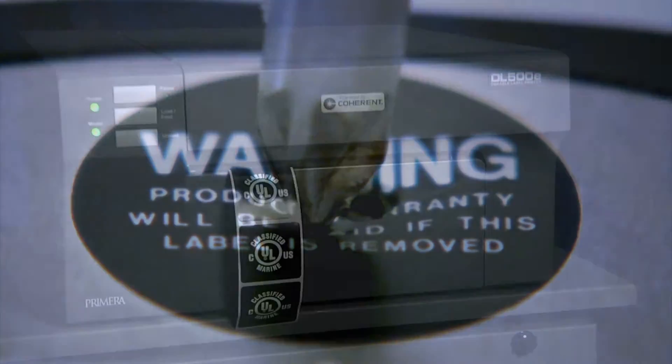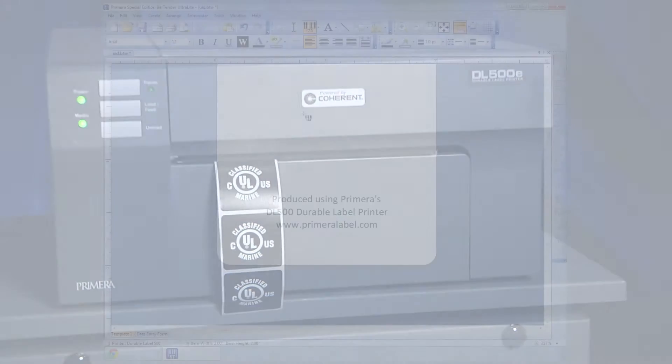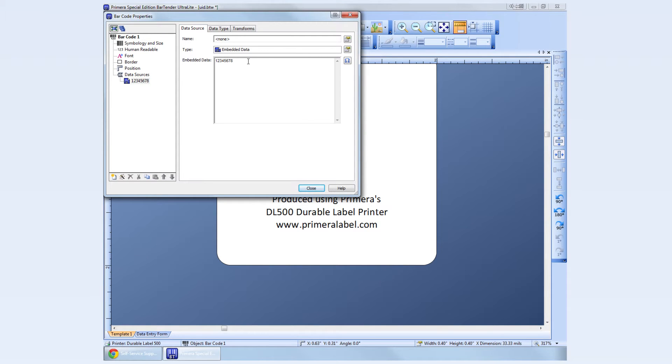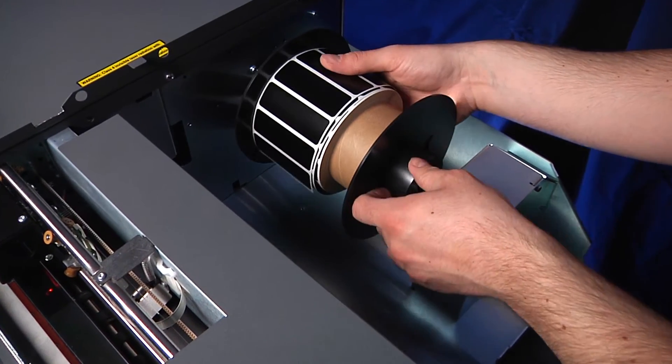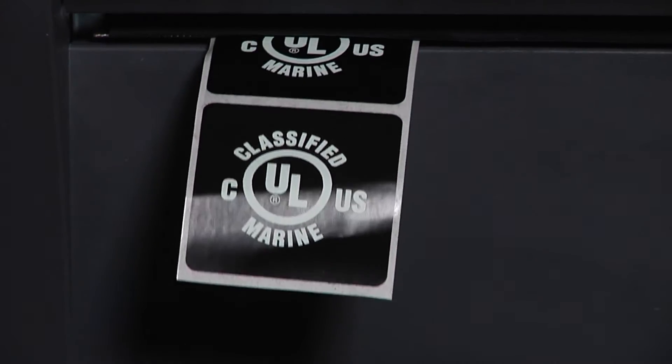DL500E is far easier to use than previous laser-based marking systems. It installs on a PC as a standard Windows printer. Label designs can be created with any popular label creation software. No special operator training or certification is required, and every label can be unique and can include variable data such as incrementing numbers or letters.